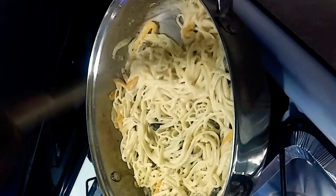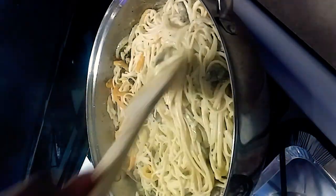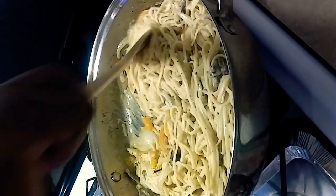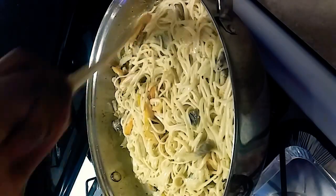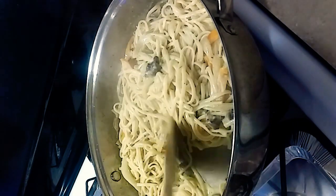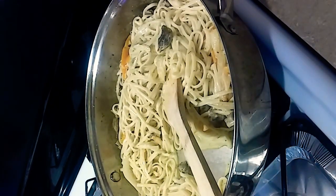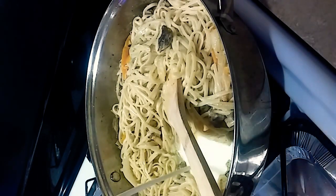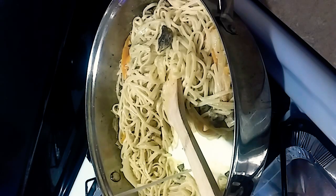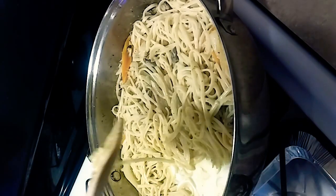I just added my linguine noodles and I may have to add just a little bit more whipping cream and a little bit more seasoning, because of course the noodles kind of soak up a lot of the sauce. Just a little bit — let me turn my fire back up.